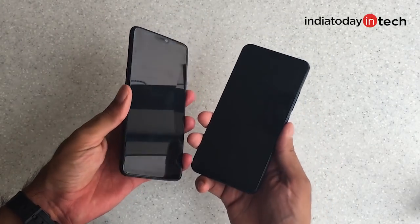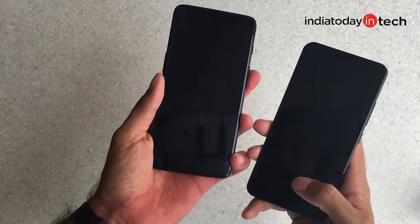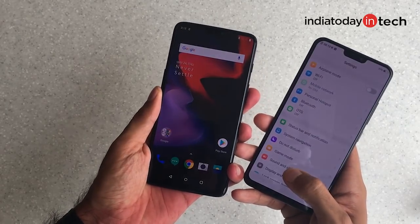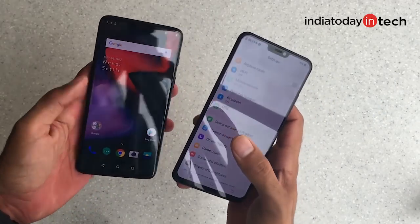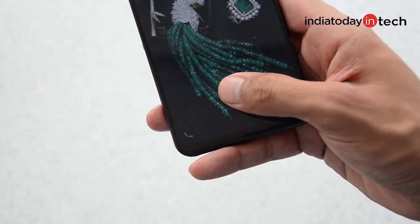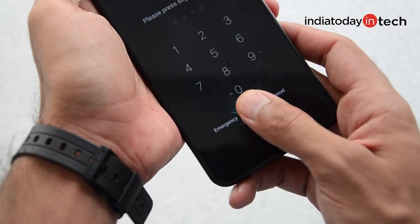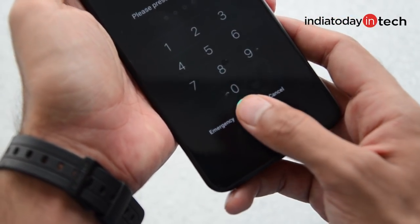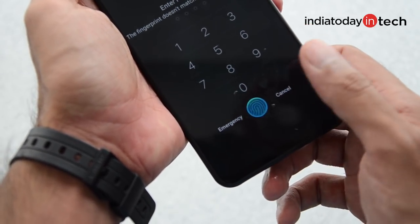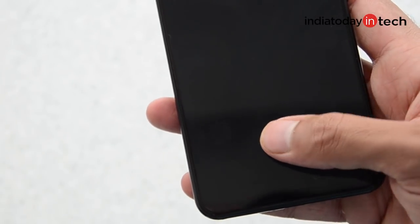Now let's compare the fingerprint scanner of the Vivo X21 with the OnePlus 6 head to head. As you can see, the conventional fingerprint scanner is much quicker at unlocking the smartphone. We also tested the fingerprint scanner with wet fingers but it doesn't work. The Vivo X21 uses an optical fingerprint scanner placed below the display — it doesn't work with wet fingers and it's slower than usual scanners. That said, Vivo is apparently the first company to ship a fingerprint scanner under the display, ahead of Samsung and Apple.